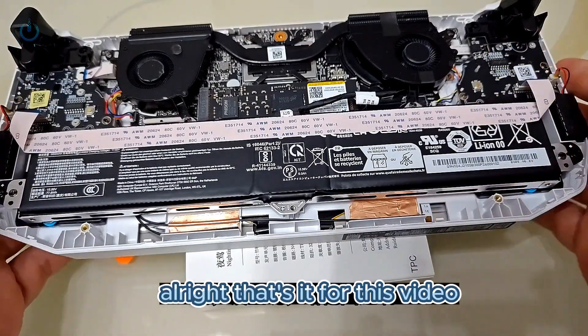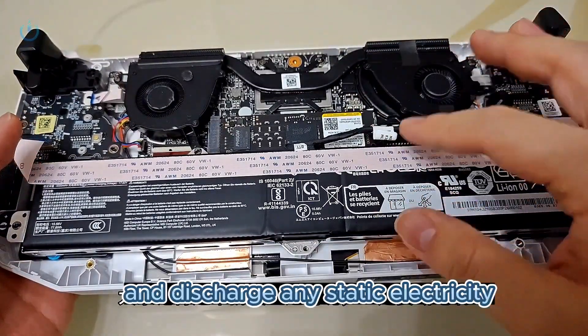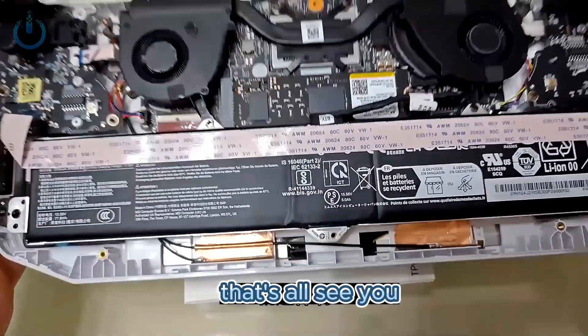That's it for this video. Remember, before you remove the hard drive, make sure to power off the device and discharge any static electricity. That's all, see you.